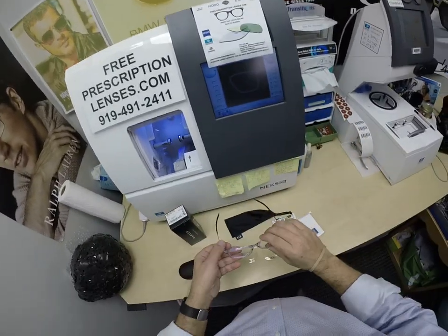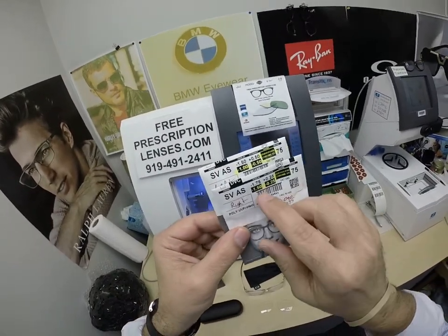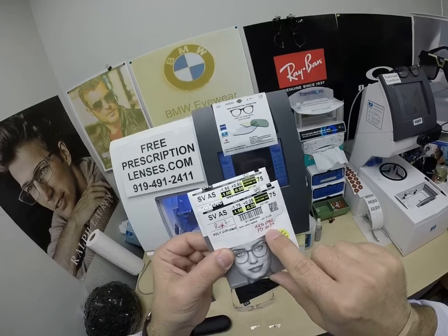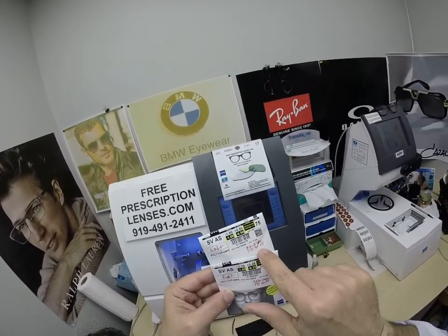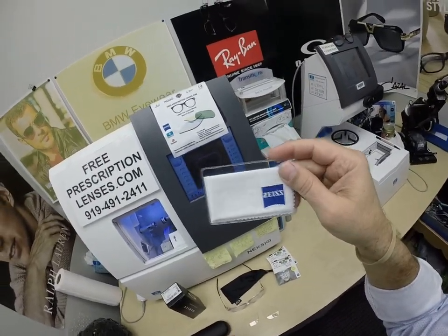Van upgraded to the Zeiss Duravision Chrome Anti-Glare. I've highlighted the prescription for the right eye: minus 1.50, minus a quarter, axis 90, with the PD on there for the right lens. Same for the left lens: minus 1.00, minus 0.50, axis 105.